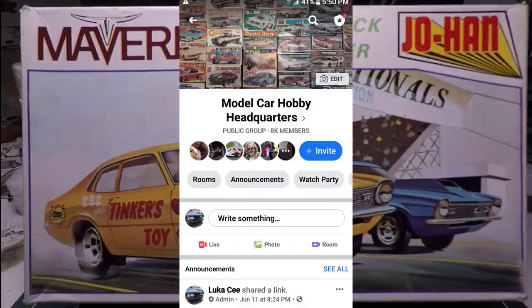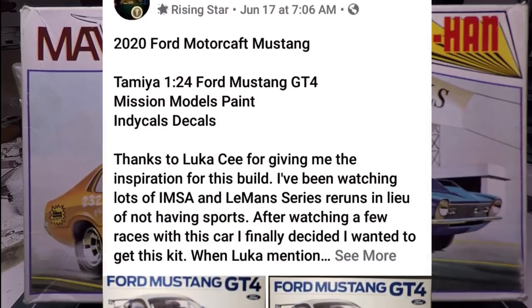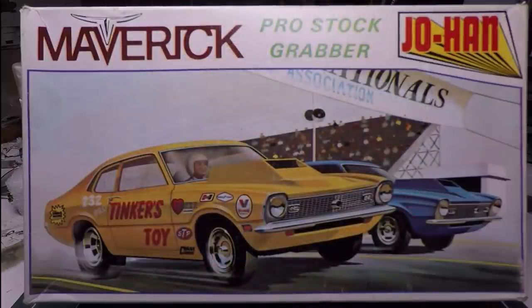If you haven't already, jump on over to our Facebook group Model Car Hobby Headquarters. We've got a ton of builders over there and every day new stuff is posted — such cool models from a bunch of great builders. If you have any questions and you're just starting out, don't be scared — nobody cares how well you build, they want to see what you do. Those guys will inspire you, and I learn stuff from them too. I don't know everything. Thanks a ton for your support — we will see you in the next video.